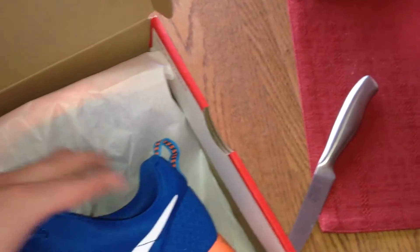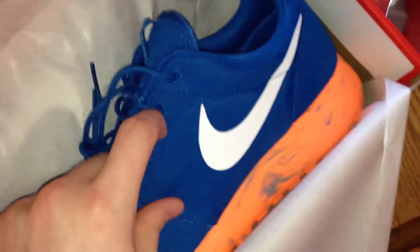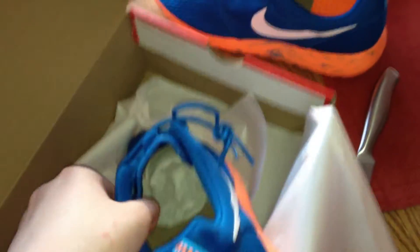The upper is different than most Roshes. You can kind of hear that. The insole is orange, same color as the midsole. That's different because most of the time the insoles are orange and green. Same thing on the other shoe. Yeah guys, it looks pretty cool at the back. Thank you guys for watching. I'll catch you guys in the next video. Peace.